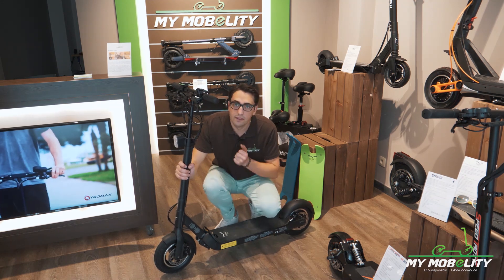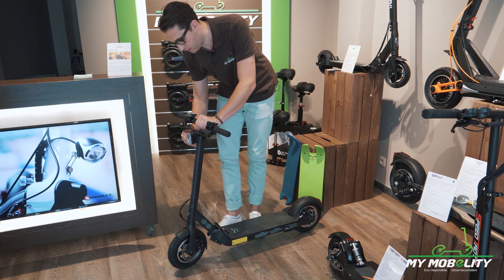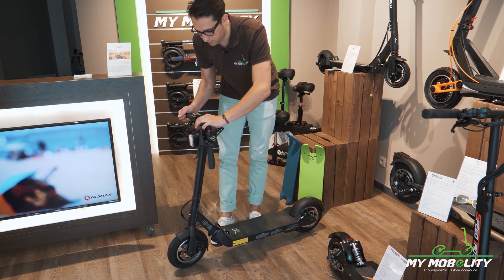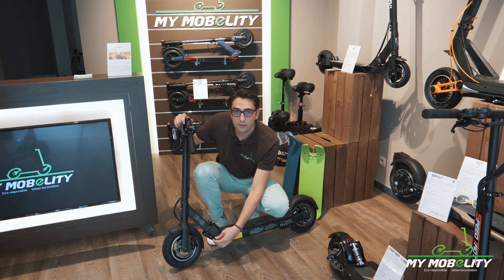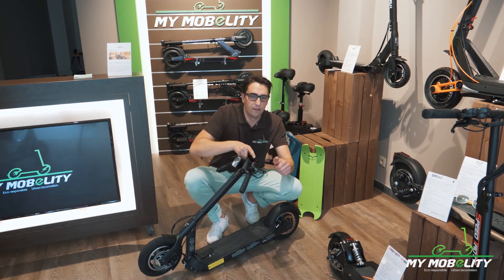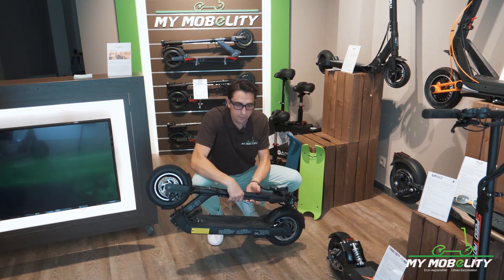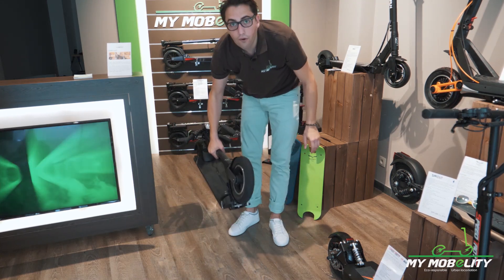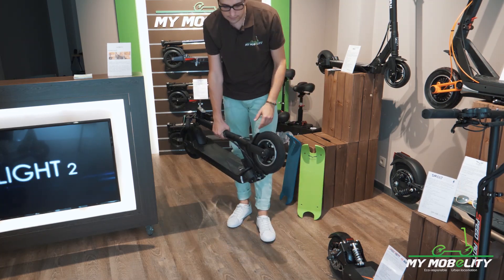So how to fold it? Like before, you unlock this one, lock it back, pull out one, pull out two. Here you have a security locker, so you just have to pull it over a quarter turn, open that one, and there you go. So like I told you — 17 kilos. For a man to put it in a car or make a few meters with it, it's perfectly fine.